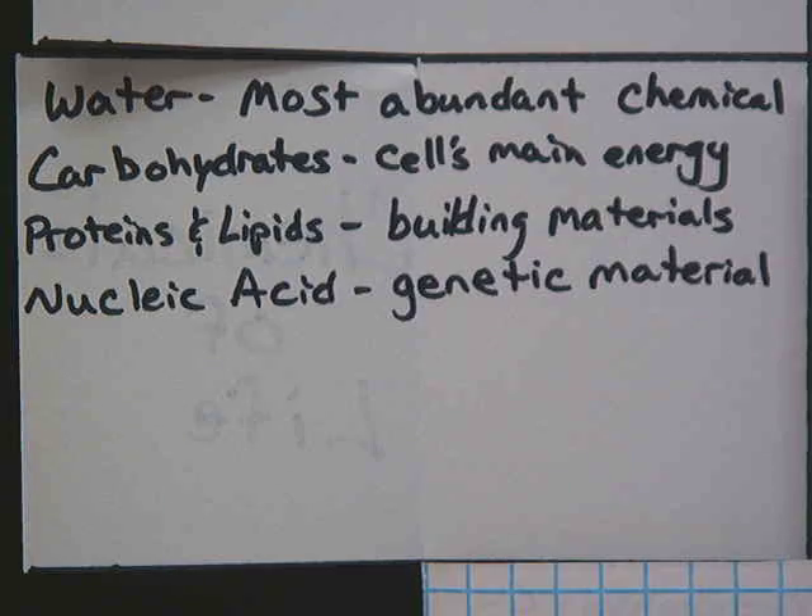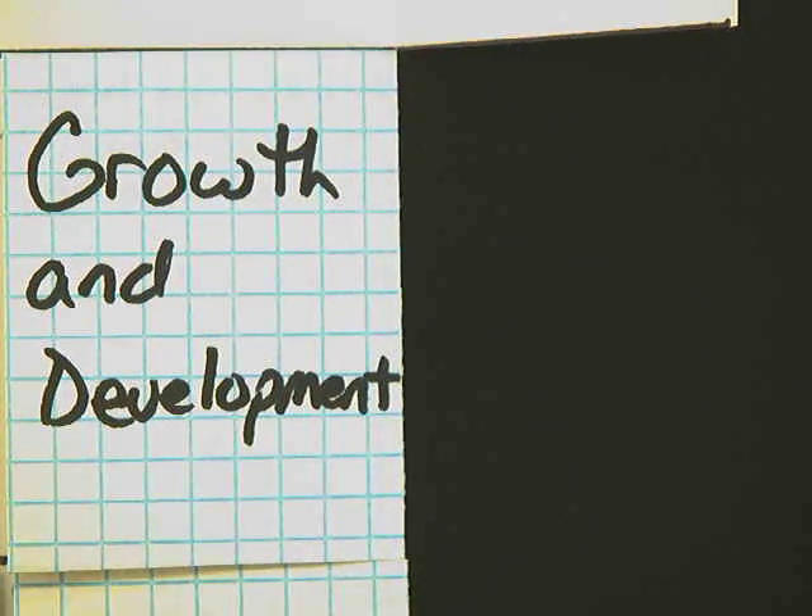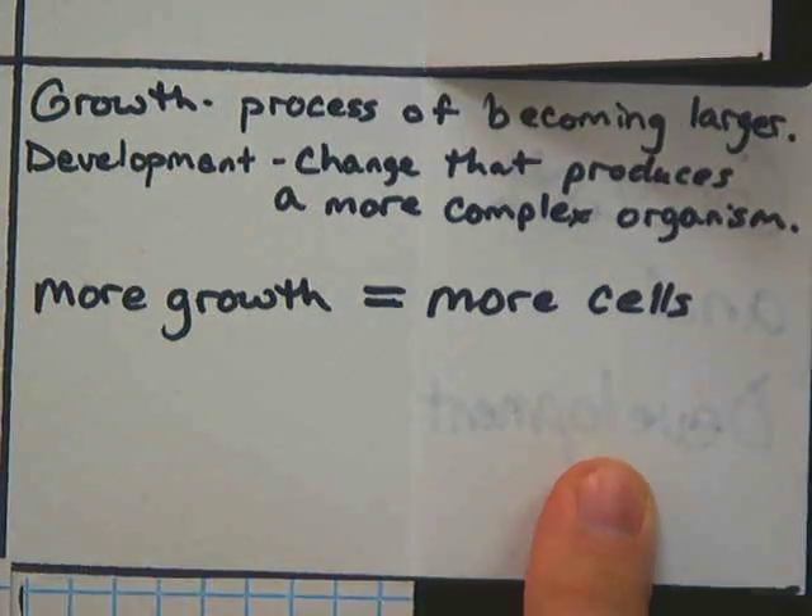Next is chemicals of life. There are several chemicals that all living things have. The most abundant is water — our cells are mostly water. We also have carbohydrates, which are the cell's main energy source; proteins and lipids, which are the cell's building materials; and nucleic acid, which is the genetic material for cells.